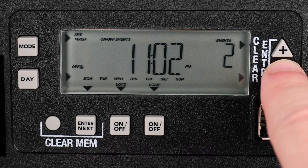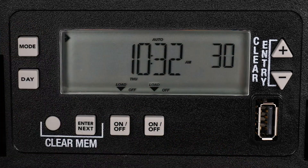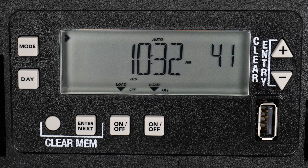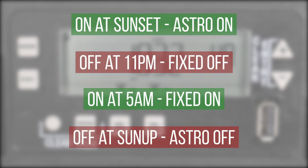So we will choose 11 pm for the Fixed Off time and then press the Mode button to exit the Fixed Programming screen. Press the Mode button until the current time and Auto are displayed on the screen. Your ET2800 Basic Plus electronic timer is now in automatic mode and ready to trigger the events you just programmed: to turn on at sunset, off at 11 pm, on again at 5 am, and off at sunup.